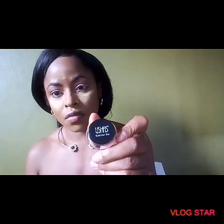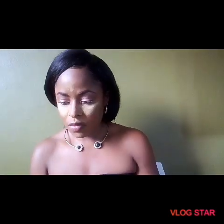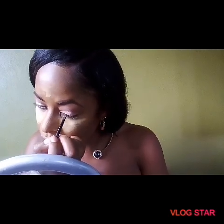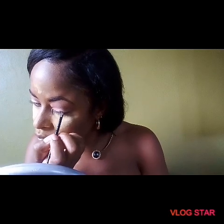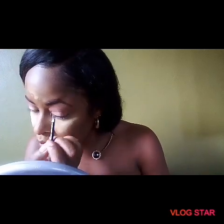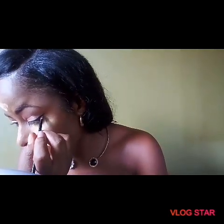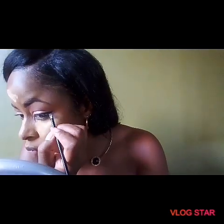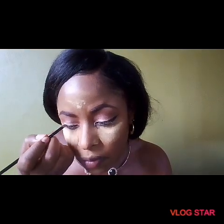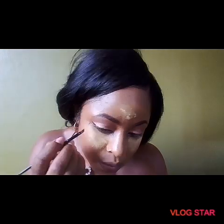I take my time doing my makeup — I just don't like rushing. I'm using the Usher's gel eyeliner. Eyeliner defines the eyes, and I'm going for a baby wing — nothing drastic, since it's an everyday look. I really like how it looks and I hope you guys do too.